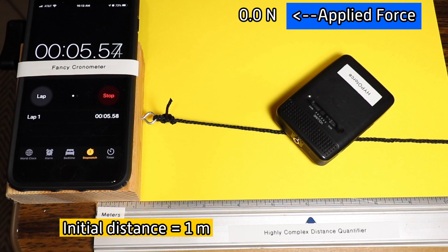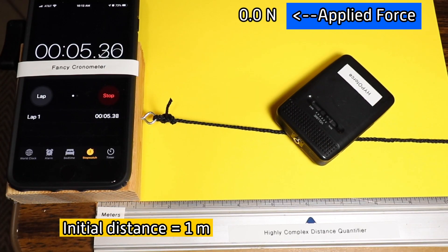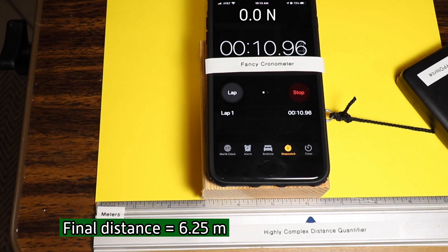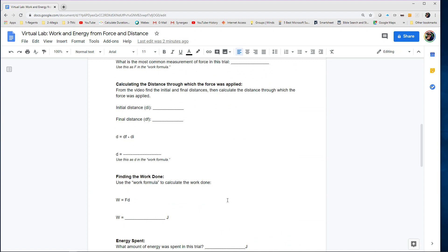Next, we're going to use the yellow surface. Interestingly enough, the applied force on the yellow surface is less, according to our hypothetical force meter. The applied force is a little bit less, so that's going to mean that the amount of work done is also less. However, you will notice we actually went a little bit more than five meters, so we're going to have to calculate that a little bit differently — the distance through which that force is applied is not five this time. Take a look at that worksheet and work through that.